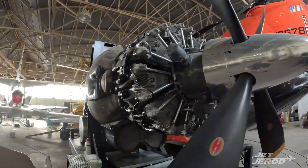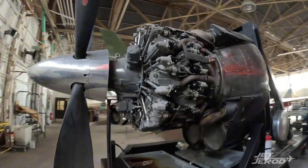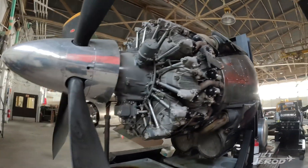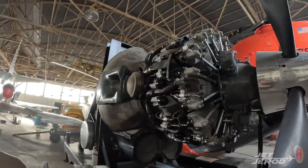You can see one on this side, and Wright called these turbo compounders. Over here you've got two and three — so three total on this engine. I'm going to walk around the other side so I can show you a little bit better and a little closer how these things work.